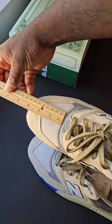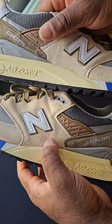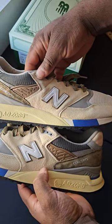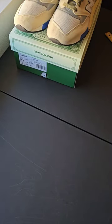Also, another thing is going to be the eyelets. The eyelet right here is more gapped out versus this one — let you guys see that. So yeah, if you guys recently picked these up, check the shoes out and let me know if you guys are having the same issues in the comment section down below.